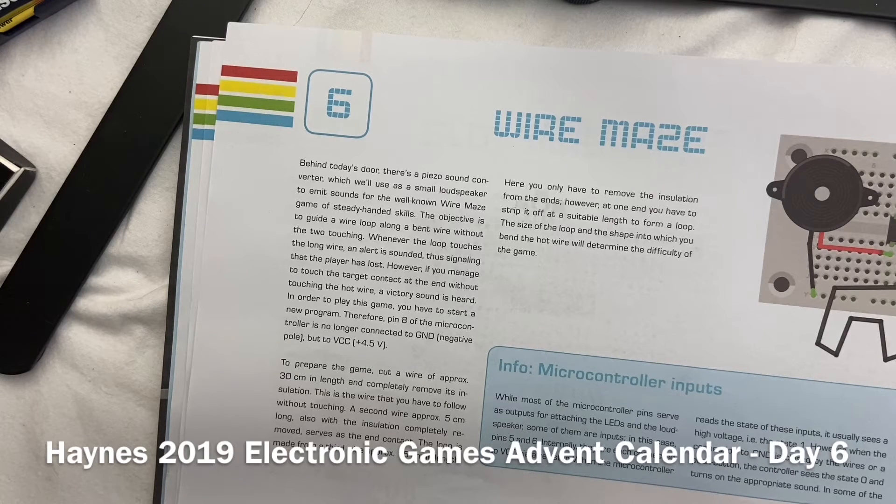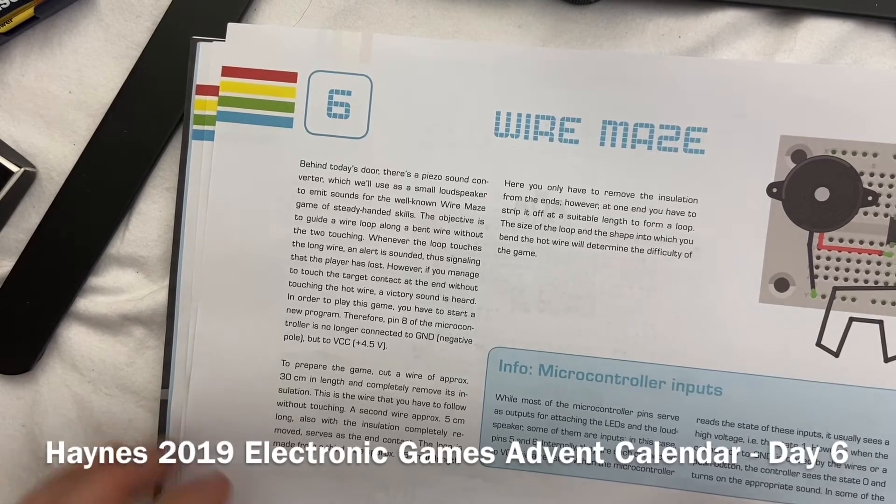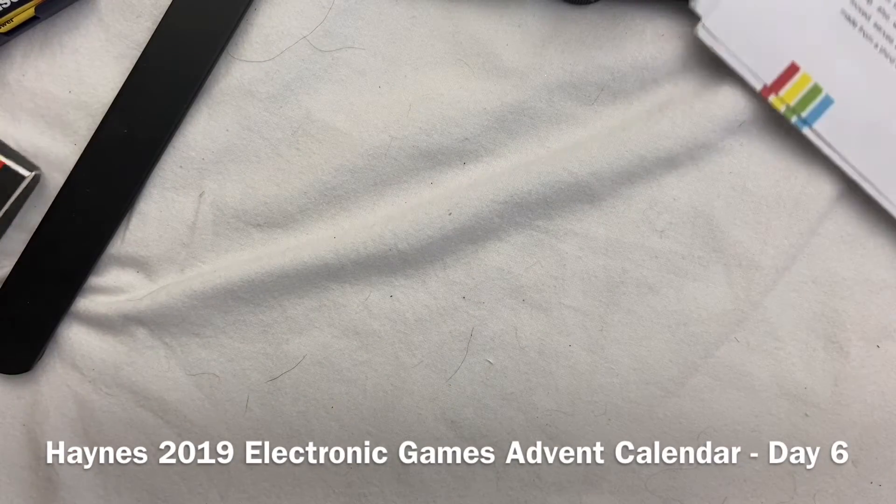In order to play a game, you have to start a new program. Therefore, pin 8 of the microcontroller is no longer connected to ground — negative pole — but to VCC. To prepare the game, cut the wires and completely remove the insulation. The second wire is five centimetres long. The end contact and the loop is made from a third wire, 15 centimetres in length. Here you only have to remove insulation from the two ends. Alrighty then, let's get on and see what we have to do.